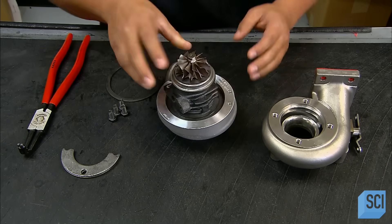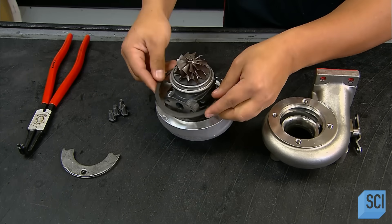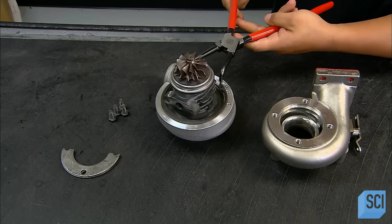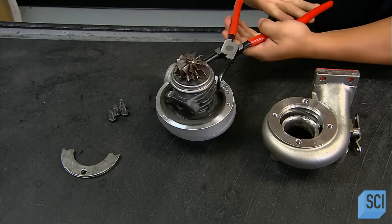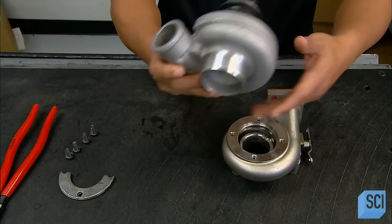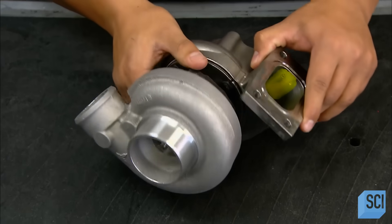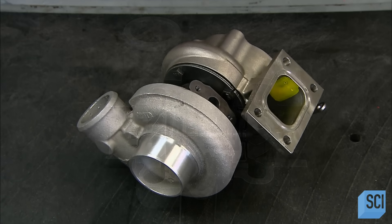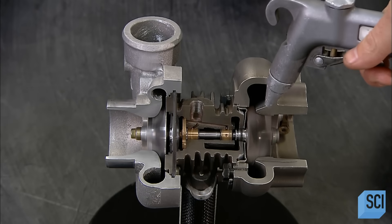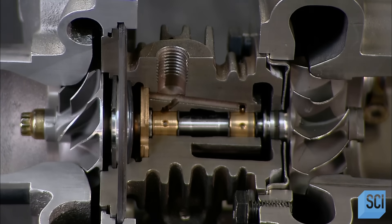He now nestles the compressor into the curled aluminum housing — a shape designed to funnel air into the engine. He secures the compressor to the housing with a metal ring. He fits the turbine end into its housing, which also has the distinctive curl to pipe the exhaust gases in the right direction. A blast of air then simulates the effect of those exhaust gases, spinning the turbine to power the compressor.